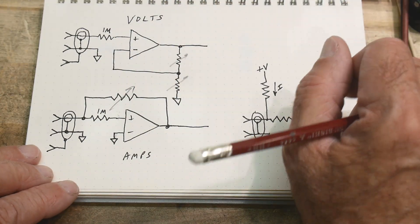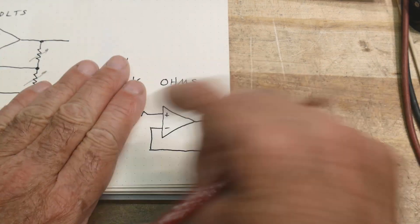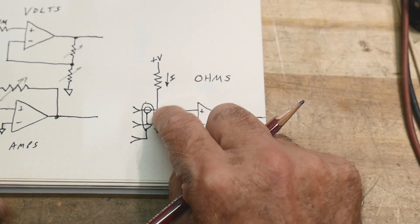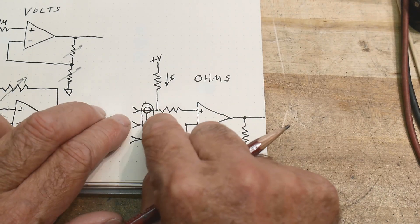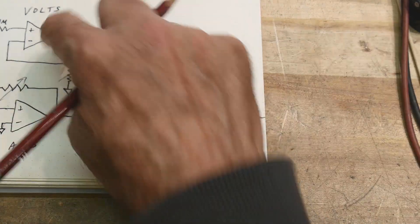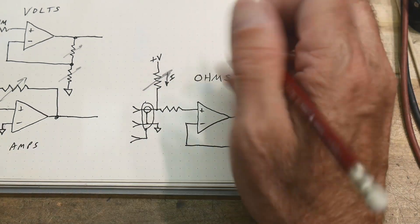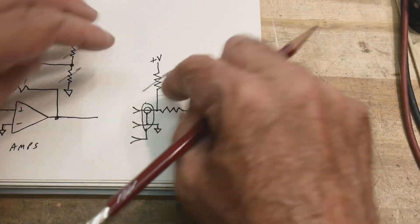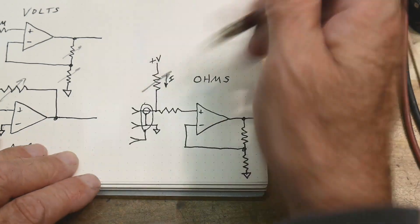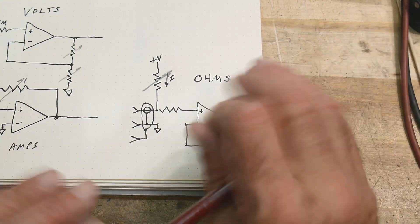To measure ohms, you put it back into voltage mode. You apply a precision current source to the external resistor, creating a voltage, and then read that voltage. All those resistors are reused — you switch in and out different currents. There's actually a feedback path that makes it a precise current source, so it's more than just a simple resistor, but that's the basic idea.